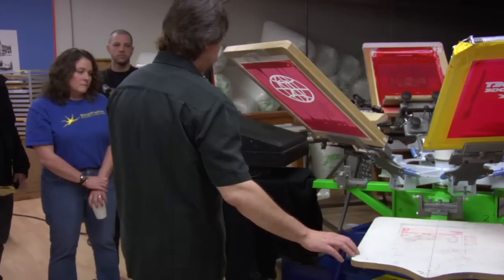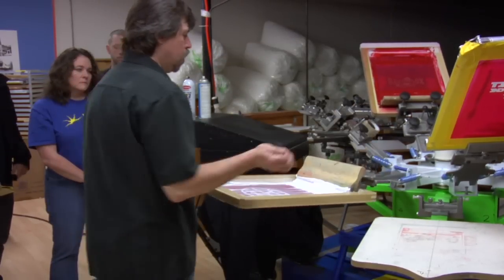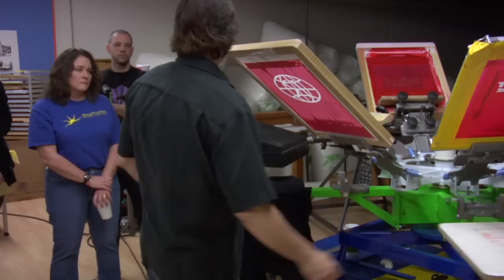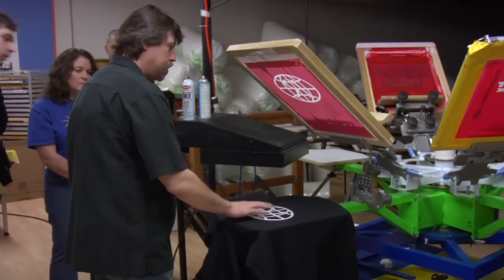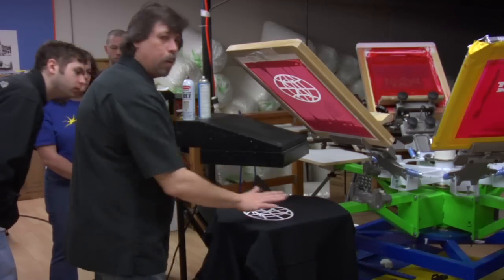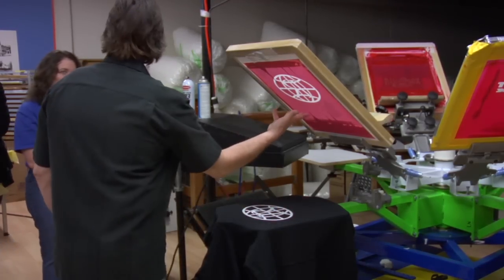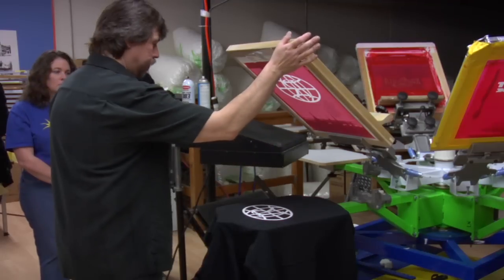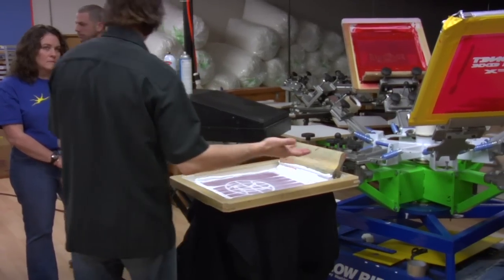Once you run into trouble, just take a break and rethink what you're doing. You can always add more white. You can see this has got a little bit of moisture in it — you've got to let it cool down. You can't come right back on it while it's still hot, otherwise it'll stick right into the screen. Always make sure you look through the screen to see if it didn't shrink — which it did not.